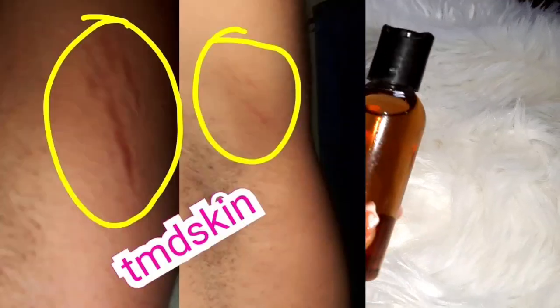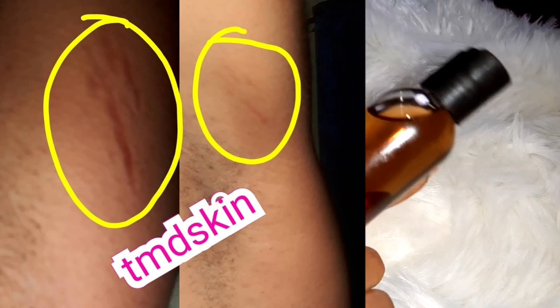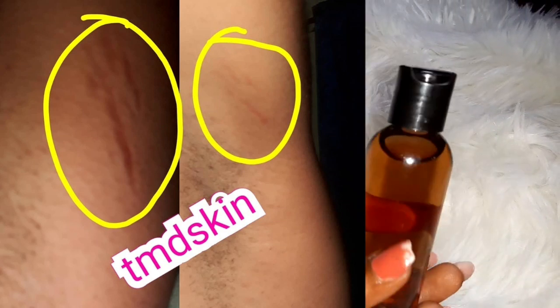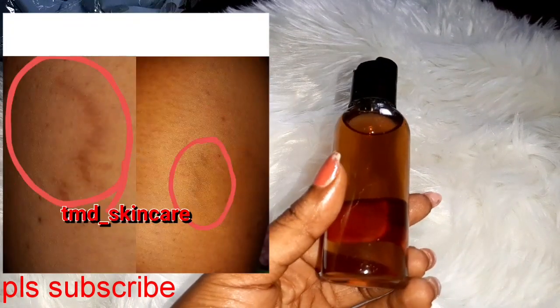I gave it out to some people to use it — some that have bad stretch marks, some that have had stretch marks for just a year, some four years, some five years, some due to pregnancy, some due to bad steroid creams. It came back positive. So I'm going to be releasing this next week.